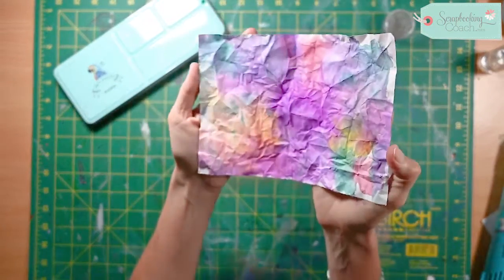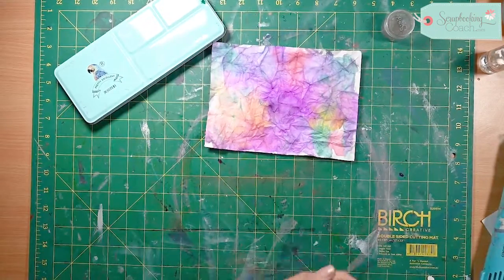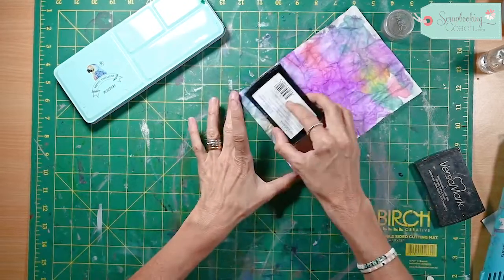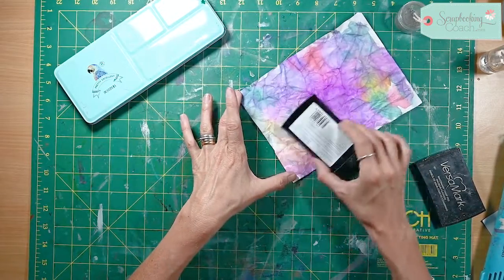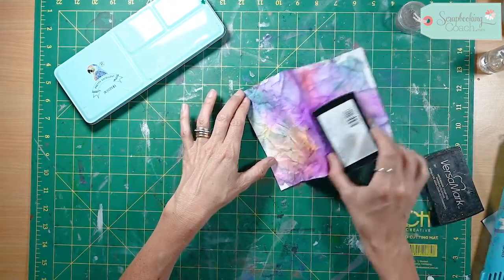There you have all of those beautiful colors. Now for the next step, you really have to make sure it's completely dry, and then what you do is rub your Versamark — or any clear ink that you use for embossing — just trying to pick up all of the creases.